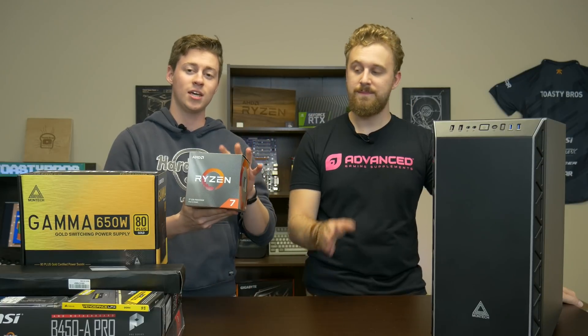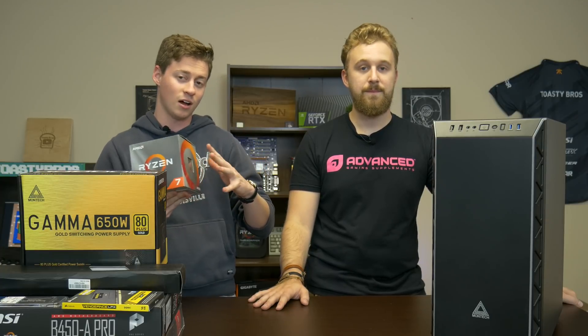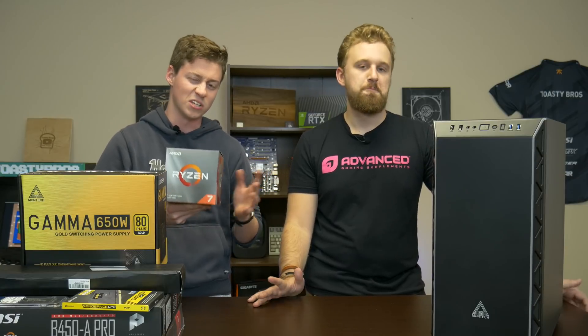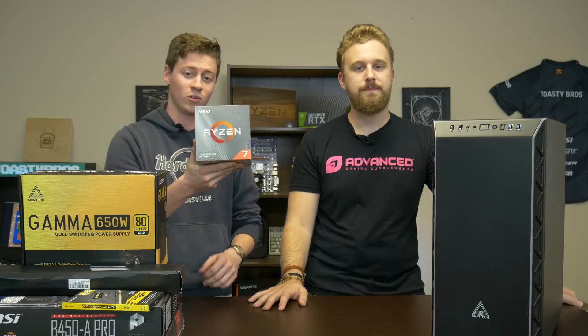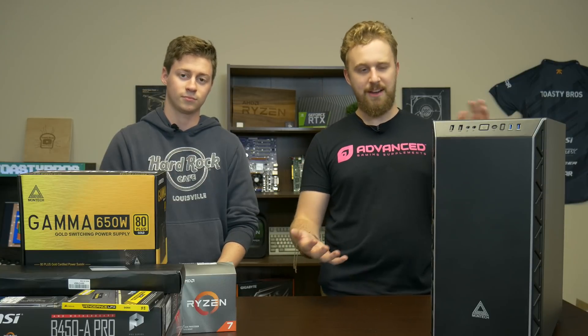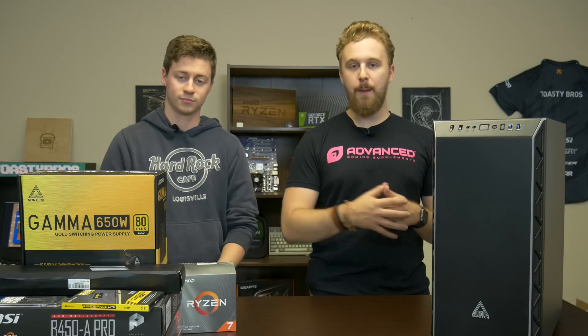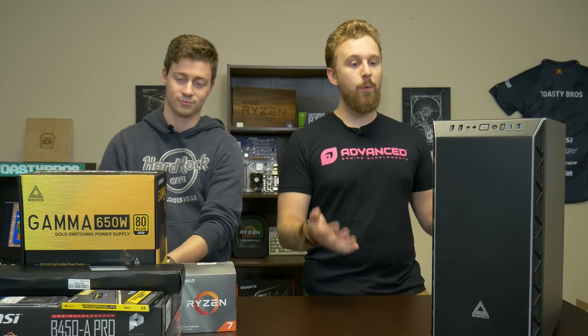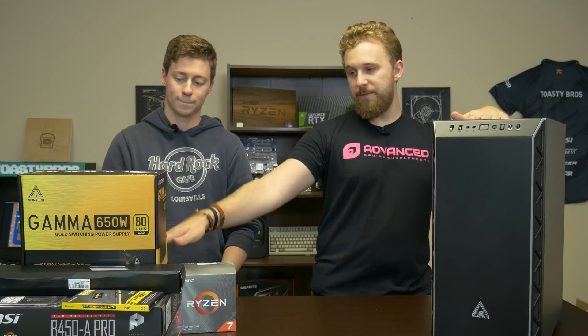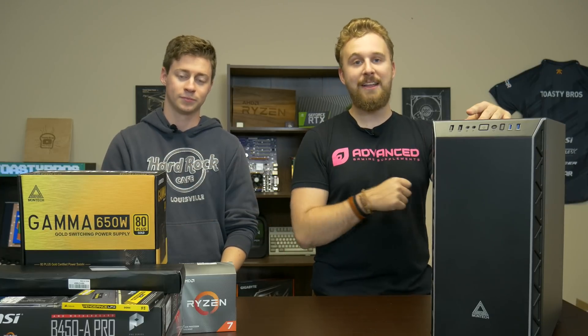So of course, the key component — the processor — we have the Ryzen 7 3800X right here. This thing is going to be a monster for editing and it's still on the non-Threadripper side of Ryzen, so it's still reasonably priced and he's going to really like this for editing. We also have to give a big thanks to Montech, a new case and power supply company that reached out to us. They sent over one of their cases, RGB fans, and a power supply which we'll take a look at in just a second.